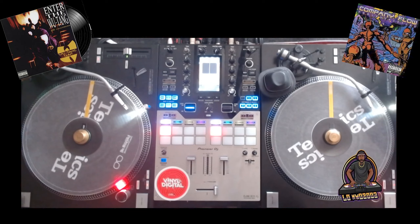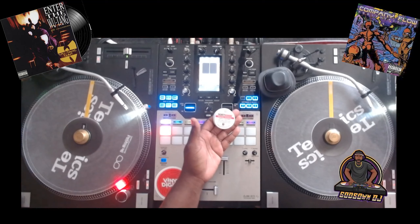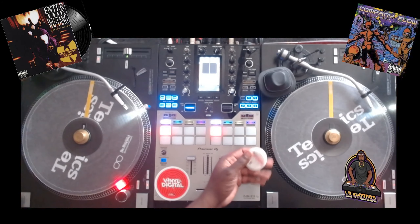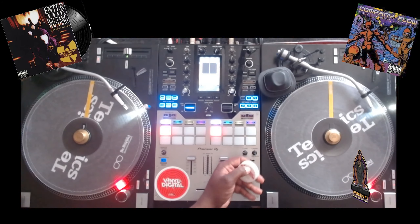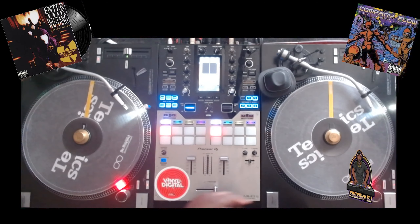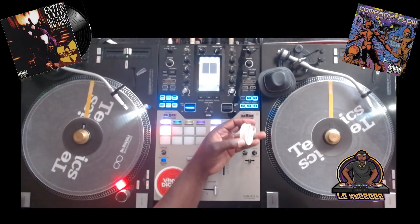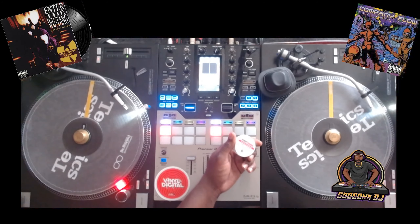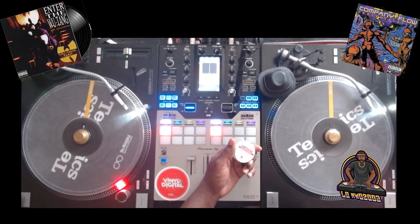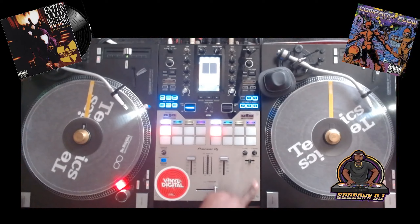Some videos back on my channel I did a review of this right here, which is a Sortkwik fingertip moistener. It's good for scratching, beat juggling, or just DJing in general to give you better control of the vinyl record as you're manipulating it with your hand. This stuff works great, but it comes in a small form factor — it's really meant for people counting money like a cashier at a store.